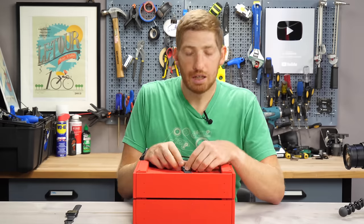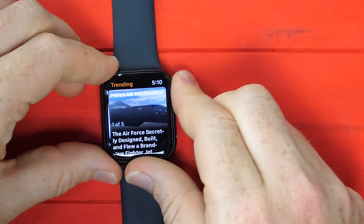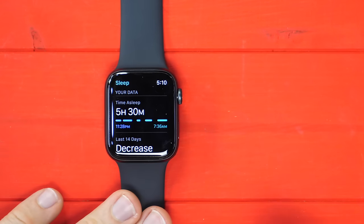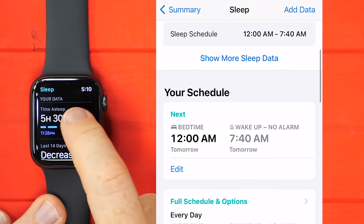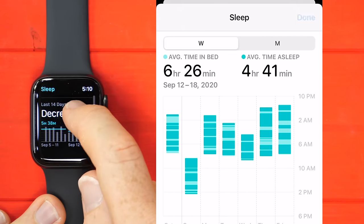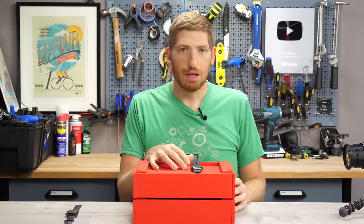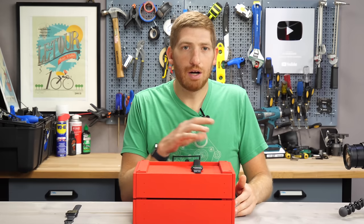If you find this video interesting or useful, just hit that like button — it really helps the channel. The next new feature introduced in watchOS 7, but not actually the Apple Watch Series 6 hardware itself, was sleep tracking. I wore my Apple Watch Series 5 last night so you can see the sleep data. My total sleep was five hours and 30 minutes, and scrolling down you can see that's a decrease over the last 14 days. It's a very basic implementation of sleep data compared to most other watches out there.